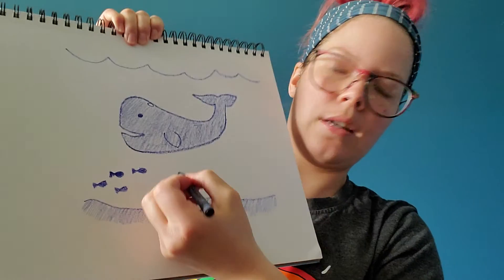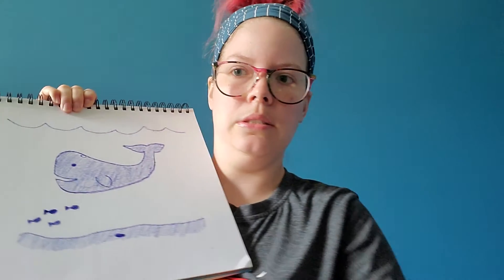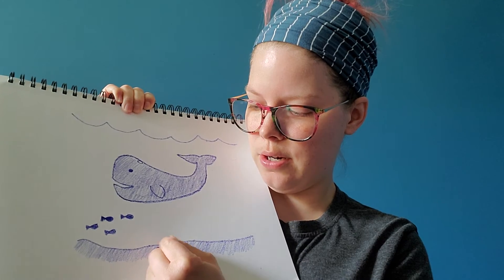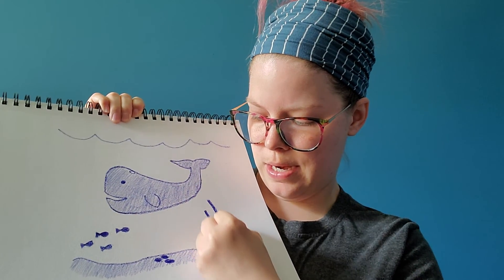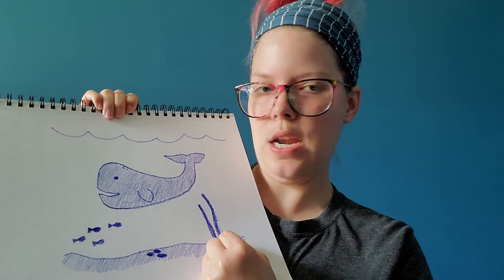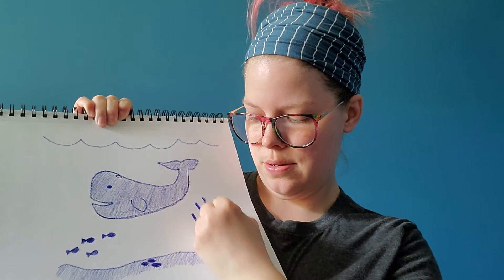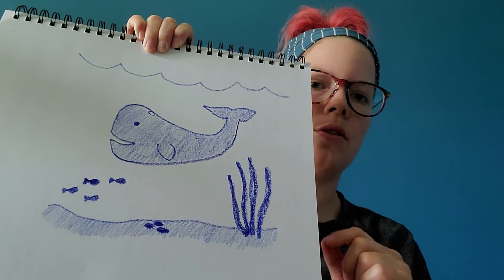I might make my rocks a bit darker, so I'm going to press harder. A broken crayon will still color! My seaweed is going to be a nice dark shade - remember, shade is a dark color. And that's how you're going to create your picture using just one crayon.